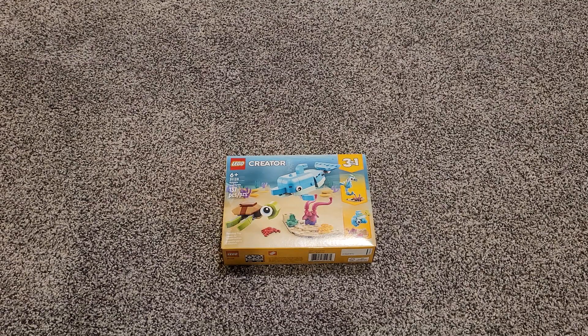What's up viewers, today I am building this Lego Creator set. It is a turtle and a dolphin — it's a Creator set, so it's a three-in-one. Let's get to building.